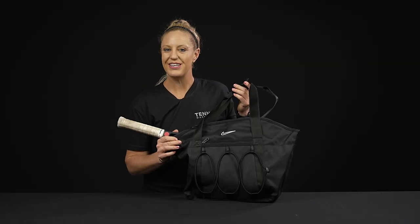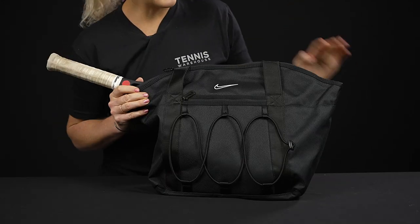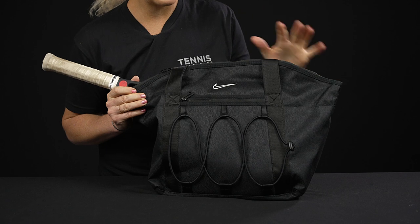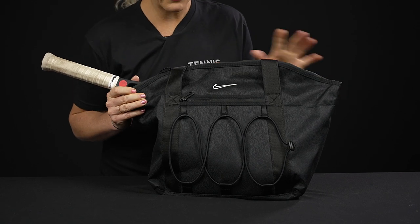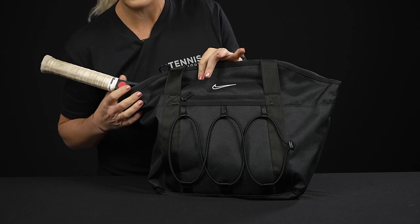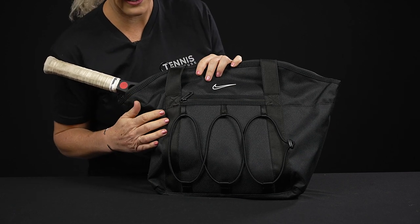Let's take a closer look at the Nike One Training Tote. Nike has created this for athletes — it's an awesome bag. It was not made specifically for tennis, but I'm going to show you the features, and as you can see, I threw a racket in just so you can see how that would work if you are taking rackets to the court.